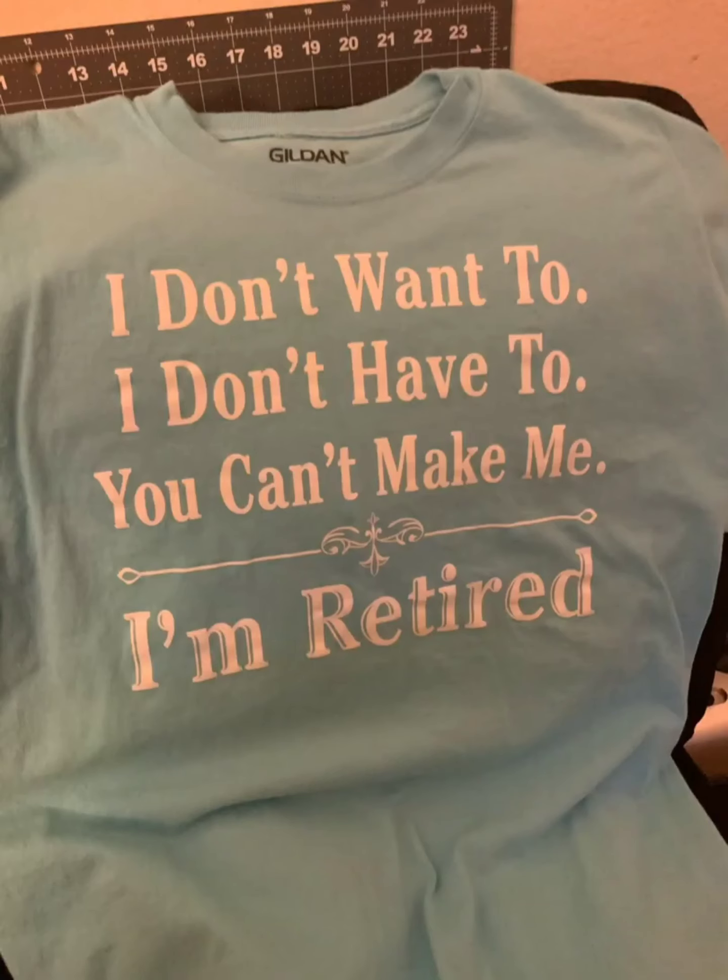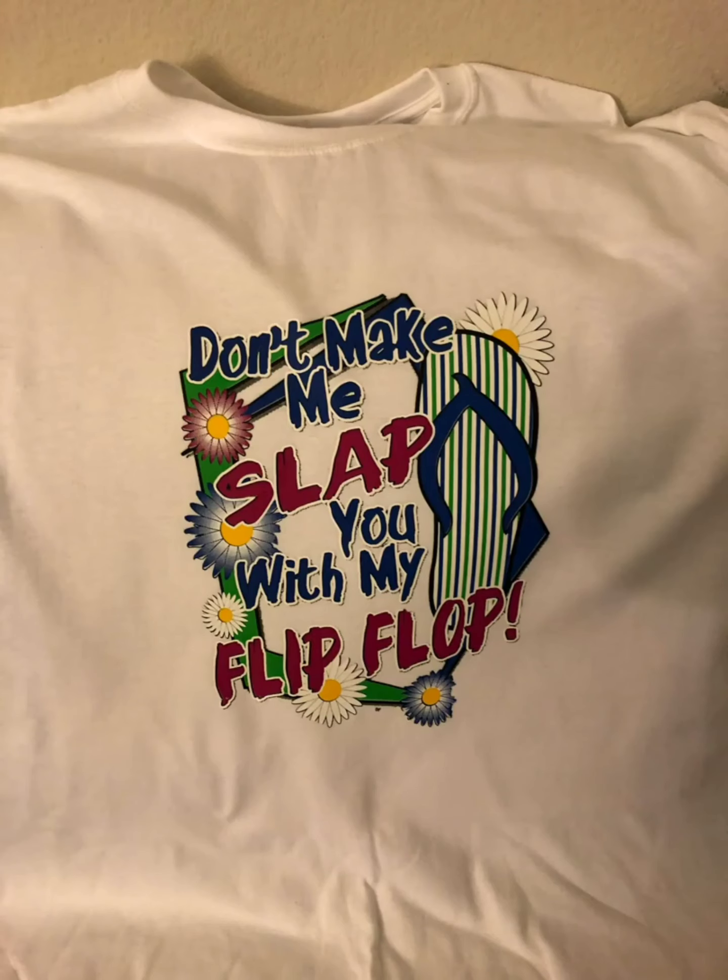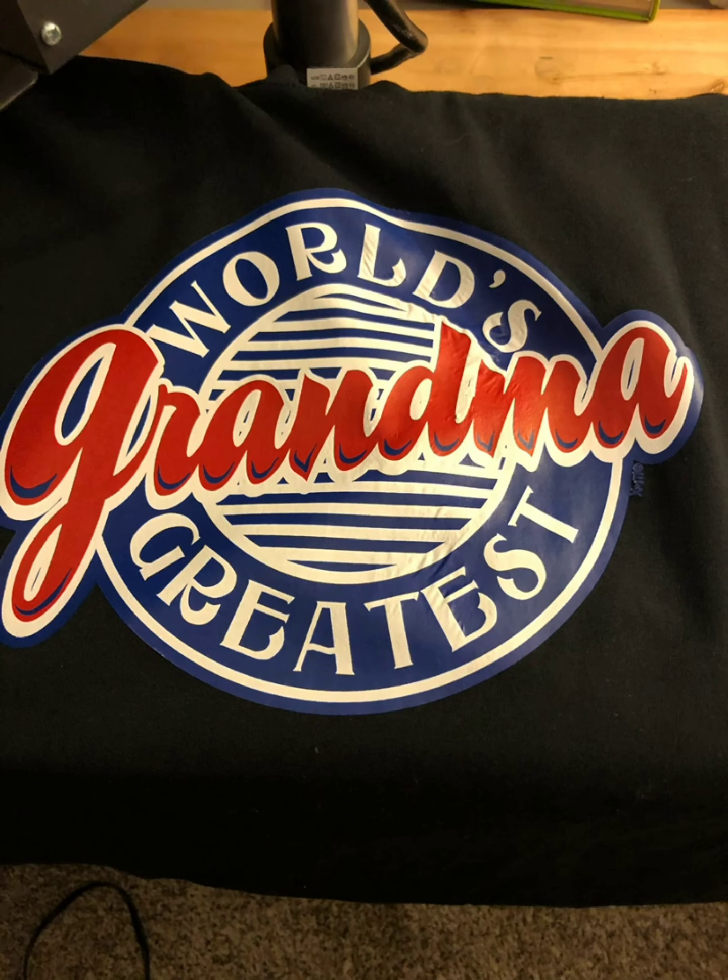Here's my retirement shirt: 'I don't want to, I don't have to, you can't make me — I'm retired.' Love it! Here is 'Don't make me slap you with my flip flop' — I got this transfer from a company that sells transfers. I also got 'World's Greatest Grandma' — of course that would be me — from the same place.